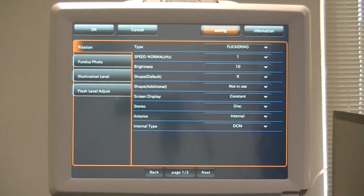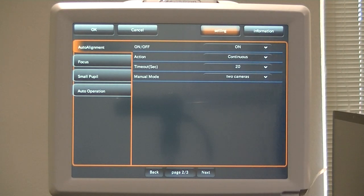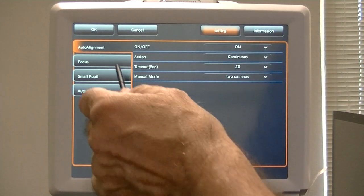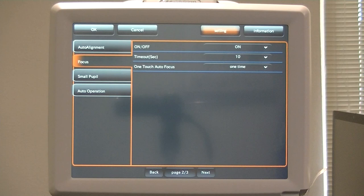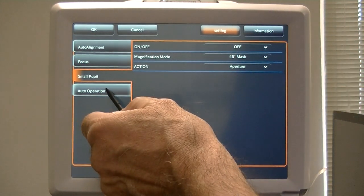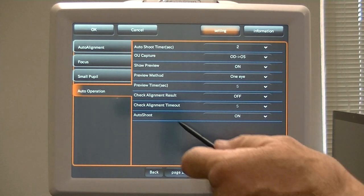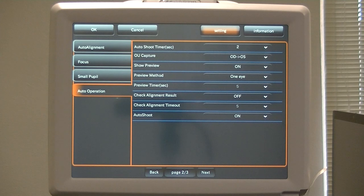Let's go back to Fixation, which is where it starts out for page one of three. Let's go to page two of three. On page two you have Auto Alignment with all its variables, Focus with all its variables, Small Pupil with all its variables, Auto Operation with all its variables, and Auto Shoot — Auto has to be on if you want to take the picture automatically.